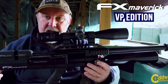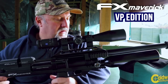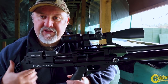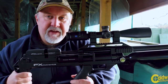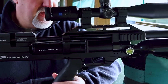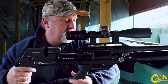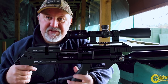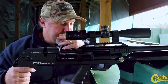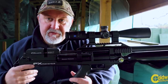This is the FX Maverick. It is the VP edition, which denotes the fact that it has an aluminium air bottle. This rifle has generated a lot of interest in the market, not least because of FX's very popular and successful Impact model. This rifle looks a little bit like an FX Impact but is priced significantly cheaper. All FX rifles are distributed in the UK by the Sportsman Gun Centre, who will sell this for around £1,250, compared to around £1,700–£1,800 for the FX Impact.